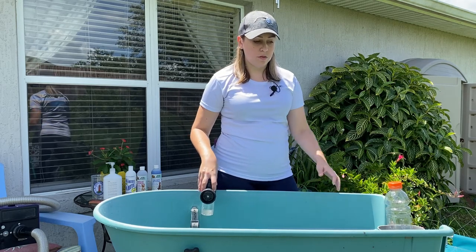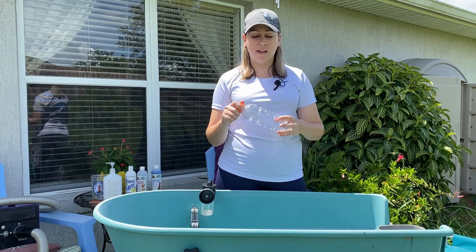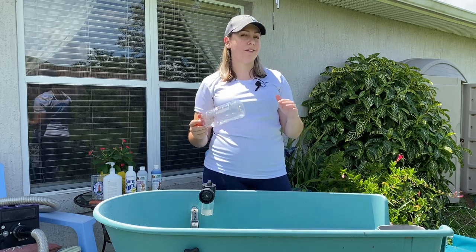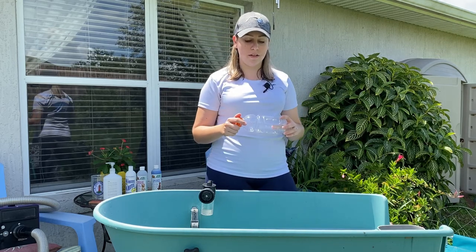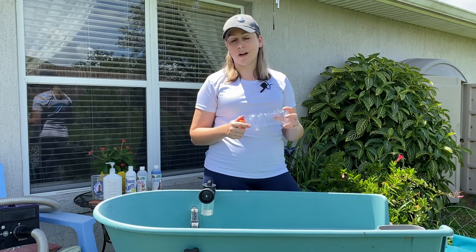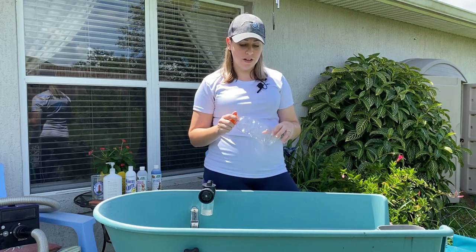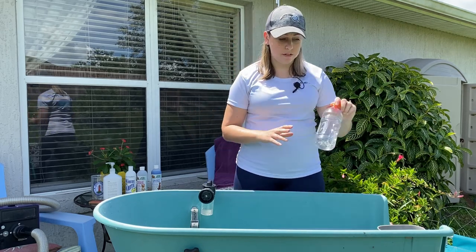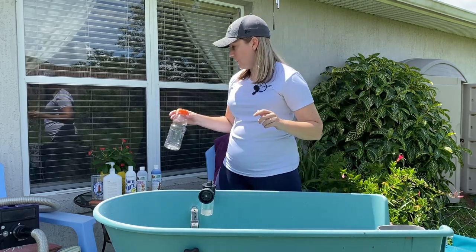If you don't have one of those, I just use an empty bottle. I dilute all the shampoos — most of them come with dilution instructions, but if they don't I would still dilute them. It saves you money and they're concentrated enough that you can dilute them. Just put the shampoo in there with water, shake it up, mix it up, and have that ready for your dog.